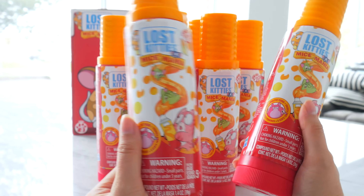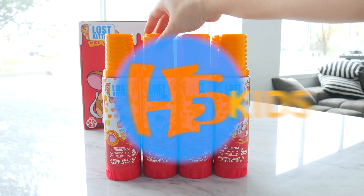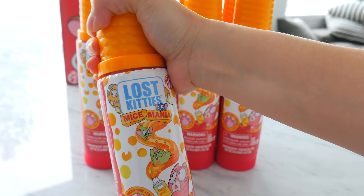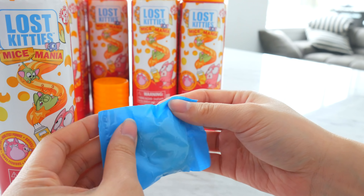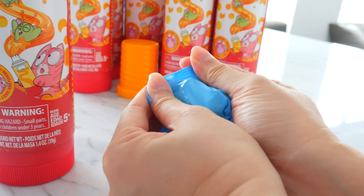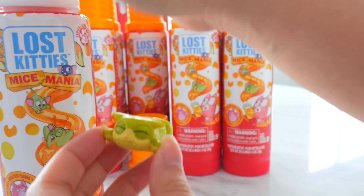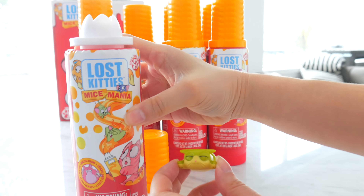If you enjoy watching our videos, don't forget to smash that subscribe button. Ready for some cheese spray? How do I open this? I think you just pop it open — and something falls out! I guess you get your first lost kitty or your mice friend in here. We have a kitty friend. So I guess the top part will show the lost kitty, and then the rest you get is the mice.